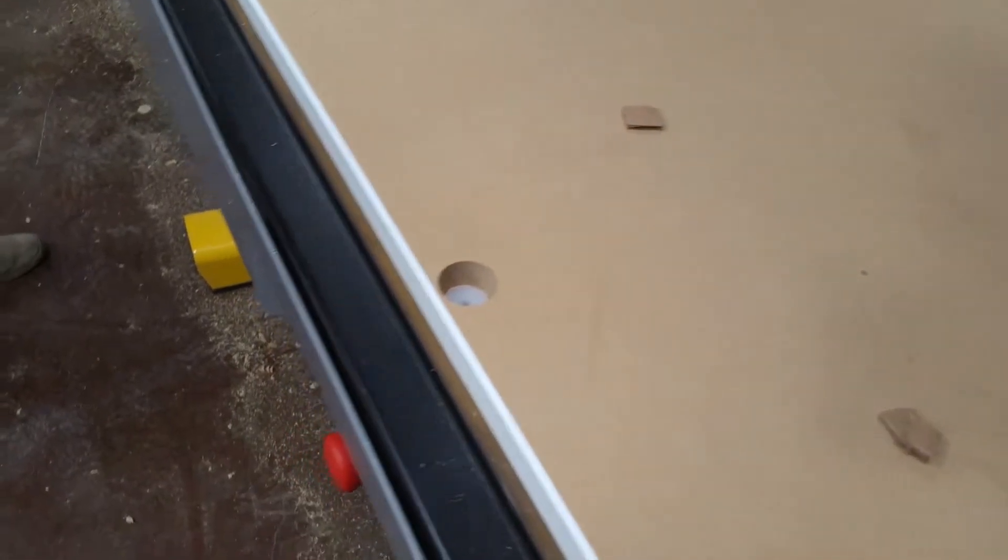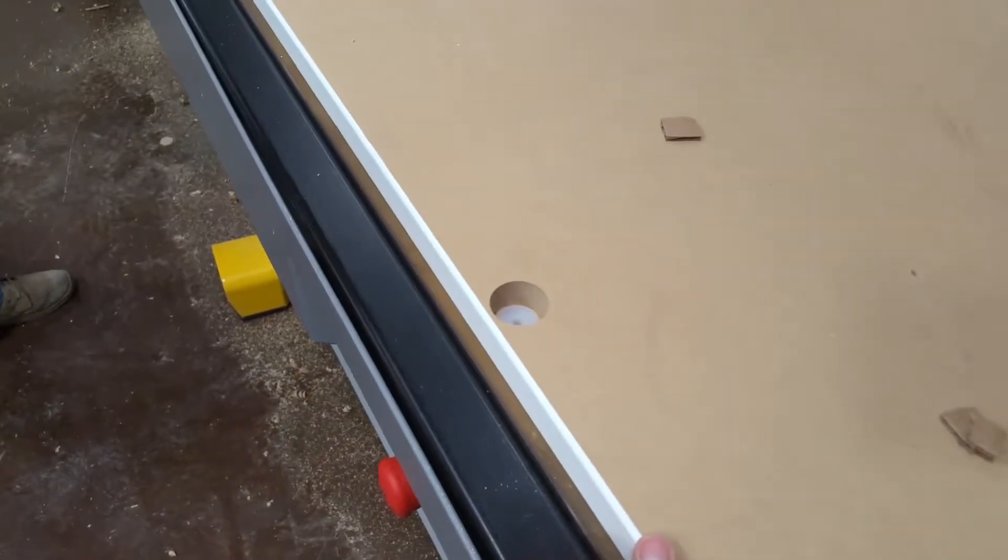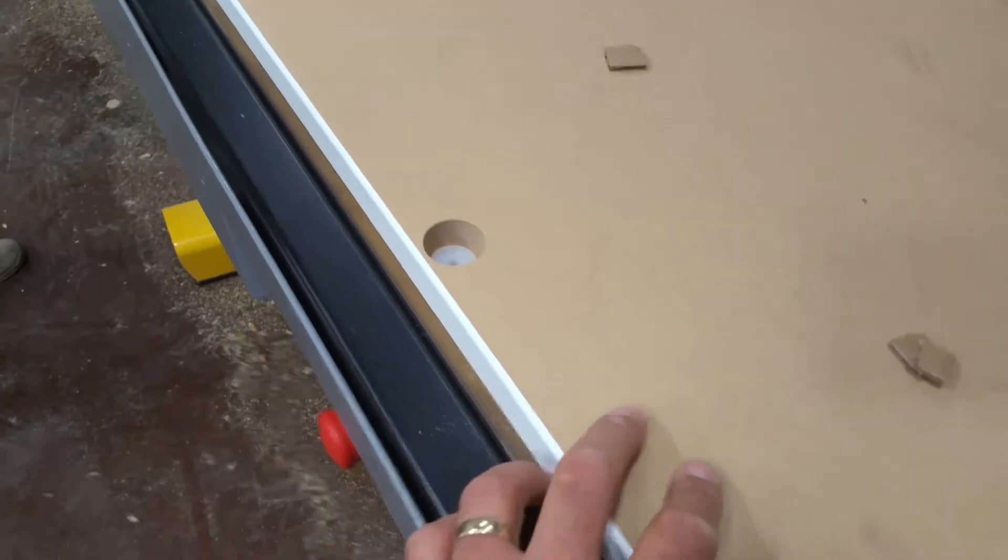Derek here with The Closet Doctor. This is our new auto loading unloading BSE Rover V that we've got, or Rover S. With this type of machine, the spoil board has to be bolted down or it'll push it off the machine.